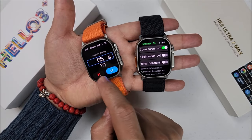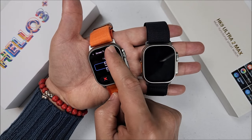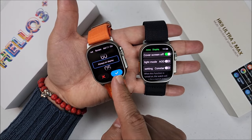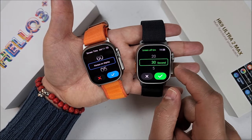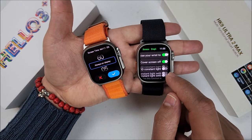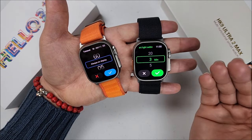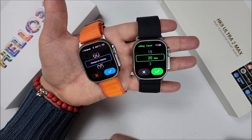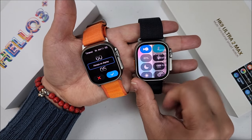About screen timing: on the Helo Watch 3 Plus, you can go from 5 seconds, customizable, all the way to 1 minute, and you have the option for always-on display — the screen can be on all of the time. On the HK9 Ultra 2 Max, you can go only from 5 seconds to 30, but there is a constant light setting where you can choose to have the main screen on for 3 minutes, customizable up to 20 — that's the maximum. After 20 minutes it will turn off and you'll have to turn it back on manually.